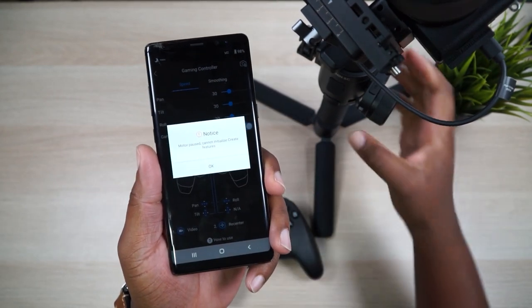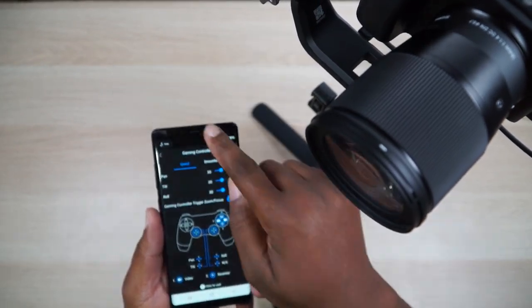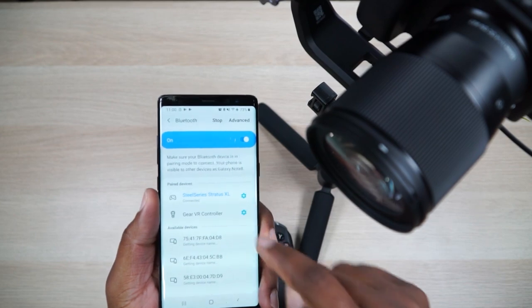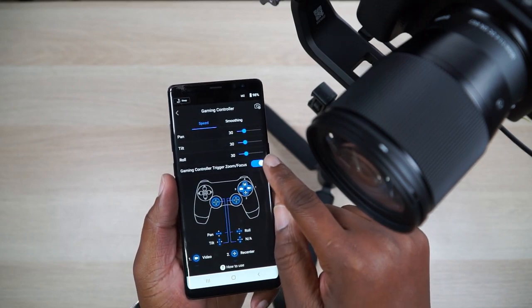Let's unpause these motors — I've already connected the controller. What you have to do is connect the controller via Bluetooth. You can see it's connected: SteelSeries Stratus XL. Then we'll go back into the app into this layout right here.